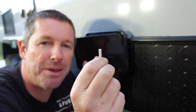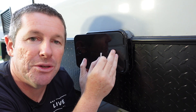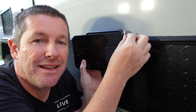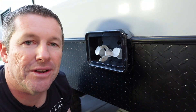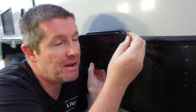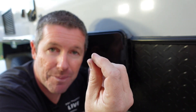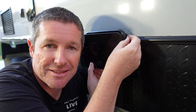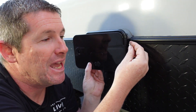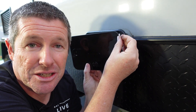What I suspect happens with a lot of these caravans is that the flap comes loose, wobbles around, and this pin actually rattles itself up and releases the door — it falls off and goes flying down the road. So what I'm going to do is put the pin into place and then put some sealant over the top of this pin so it holds it in the frame, so that if the door does come open, the pin isn't going to rattle itself up and out of the hinge, releasing the door.